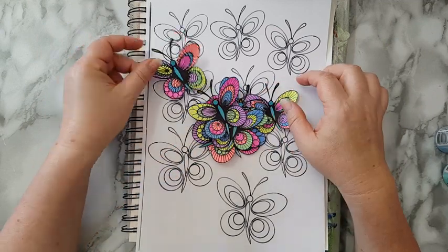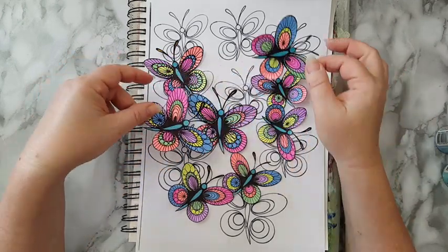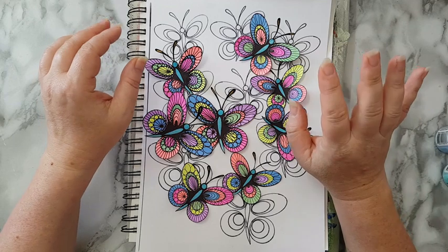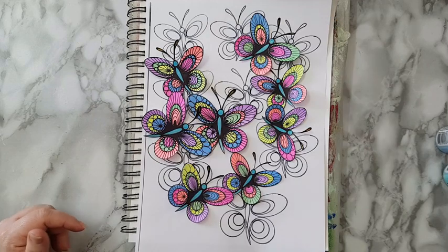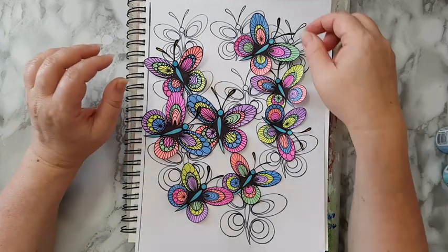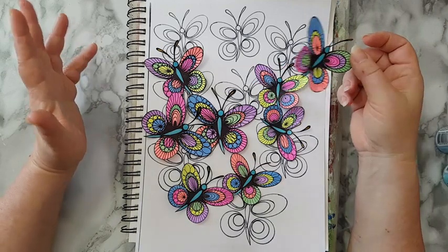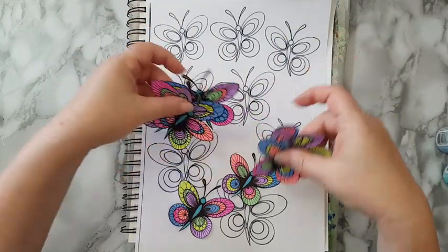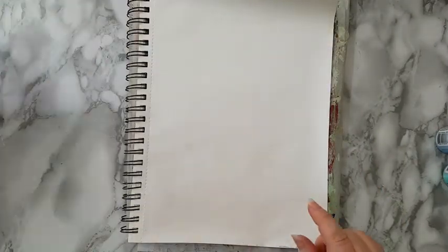I colored them with highlighters — the ones that are in any back-to-school and office supply section. I'll show you: like this. Then I took some black permanent marker and just doodled. You can really play with it, do whatever you want and make it your own design. These are my butterflies. This will have a link below if you want to do them.